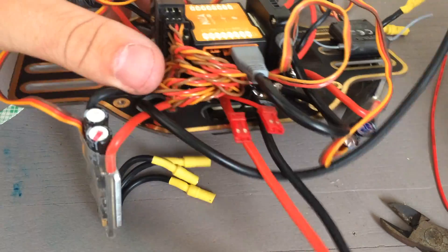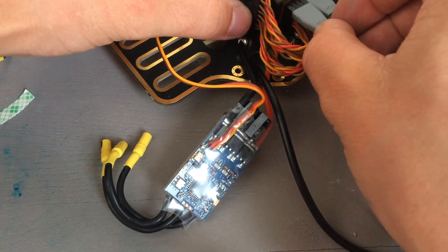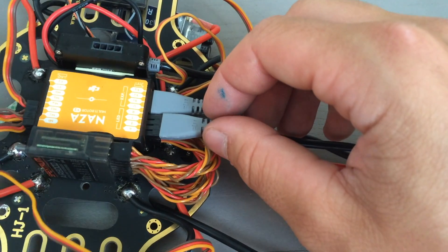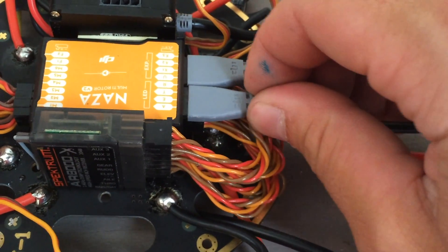The cable's a little long so you can mount it out on an arm if you want, whatever you prefer. Then I'm going to plug it in just the way I did with the PMU cable — I'm going to plug it into the LED port in the back of the NASA.